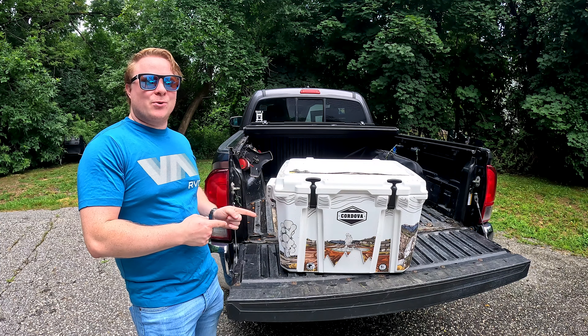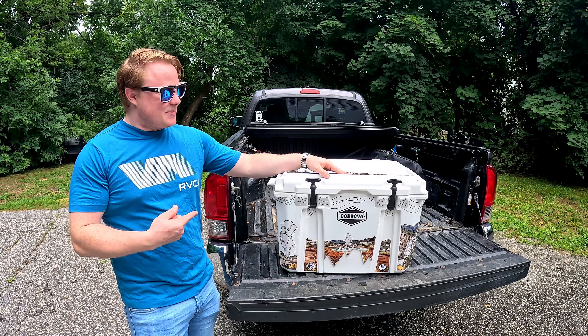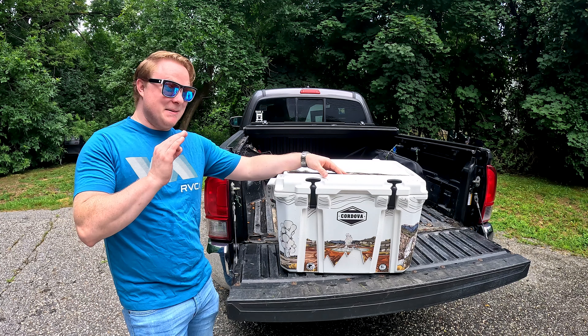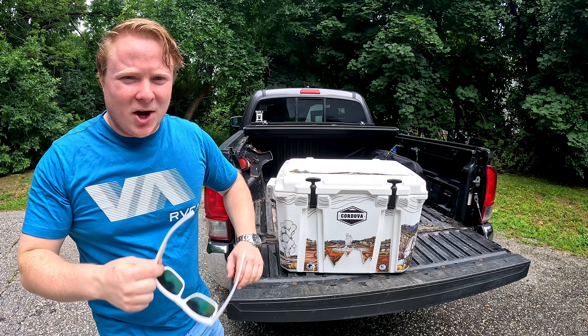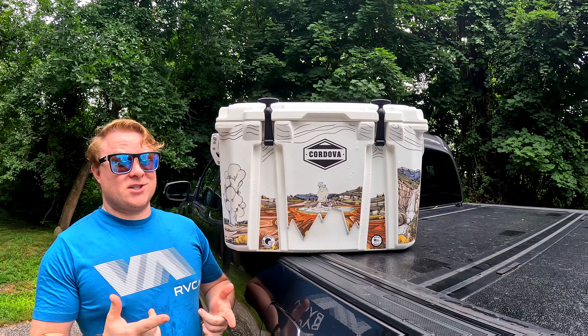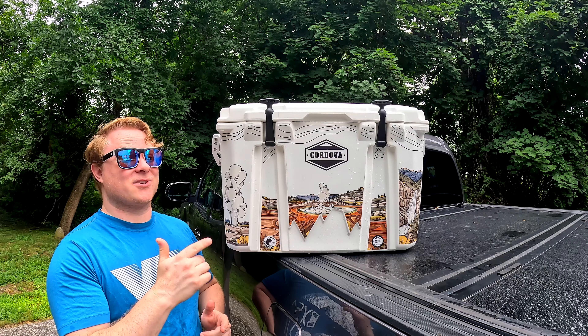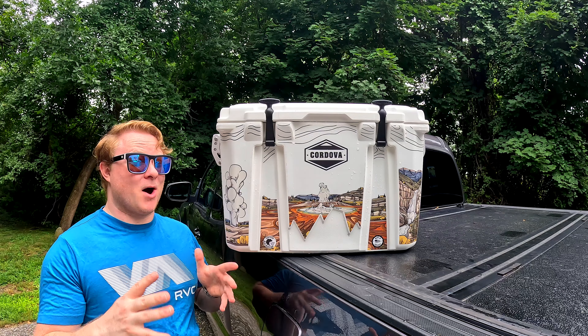This is the Cordova Outdoors Base Camp cooler in their National Parks collection. This one is in Snowcap Yellowstone, and it might be one of the best-looking coolers on the market. And I'll tell you a little secret — it's also a really good cooler. Let's talk about this thing's design. It is a conversation starter and truly stands out compared to a lot of the monocolor coolers you see on the market. This thing looks amazing.